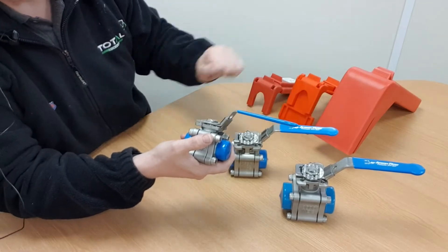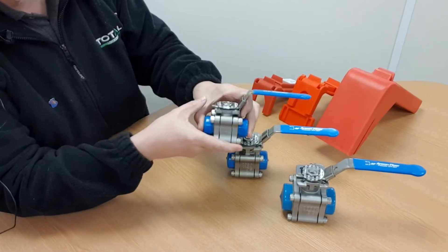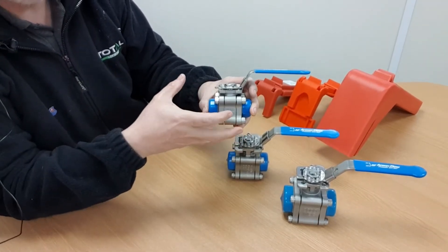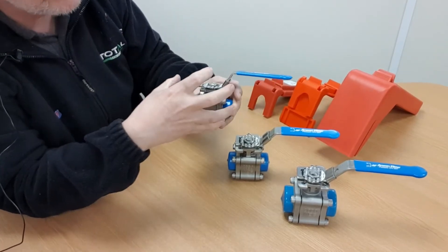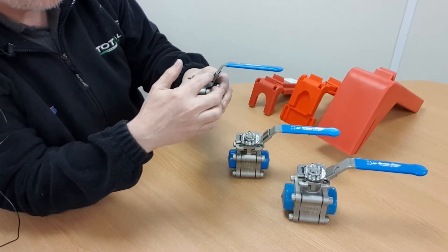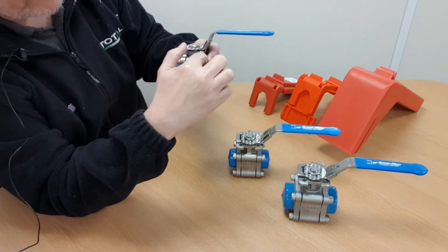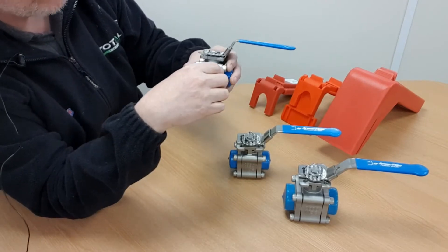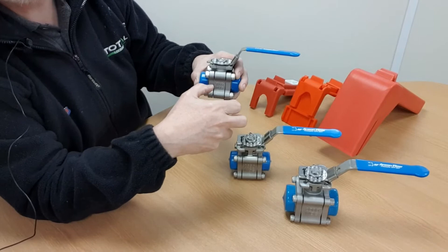Having said that, from one manufacturer to another the shape, envelope dimensions, and general configuration of the valve may change considerably. You see valve levers that are flat rather than cranked, or levers that are a piece of round bar, and all those types of changes introduce difficulty when using an aftermarket locking device.